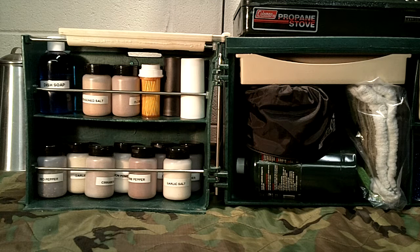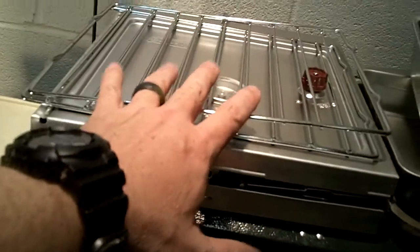Everything I have here fits inside the Dosko Campmate with the lid closed. To shorten the video I've gone ahead and opened it up and got everything exposed. Up top I have the Coleman oven and some pans, which actually fit under the lid when it's on.